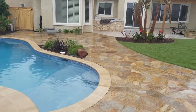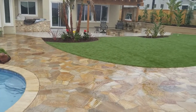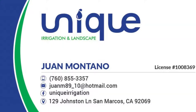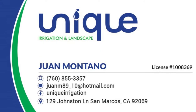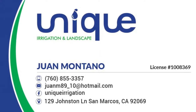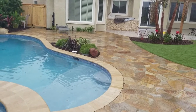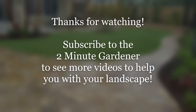We also renovated the pool at the same time — new coping to match the flagstone, new tile, and new plaster work. It was a really big backyard remodel. This is actually only half of the remodel; there's a whole outdoor great room with a barbecue and a TV cabinet, which I'll show you next week. We also did an artificial turf lawn for their dog. Big shout out to Unique Landscaping — the crew did an amazing job on this pool deck. That's all the time we have for today. Thank you so much for watching, make sure to hit that like button and subscribe to get more of my garden videos. This is Doug the Two Minute Gardener — thanks so much for watching.